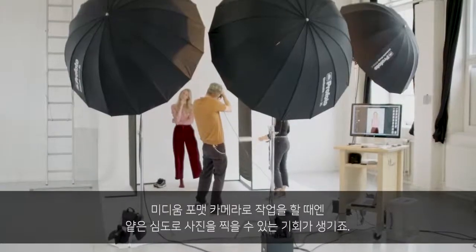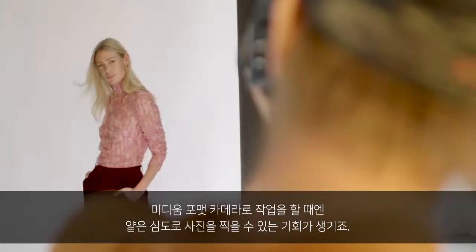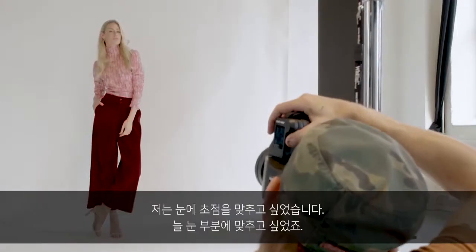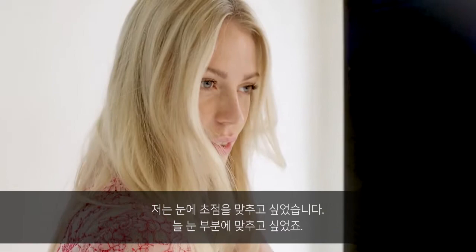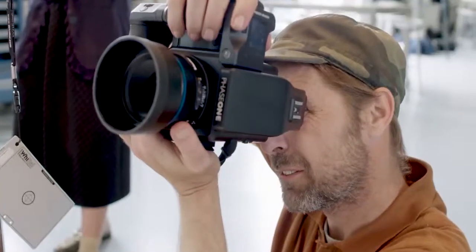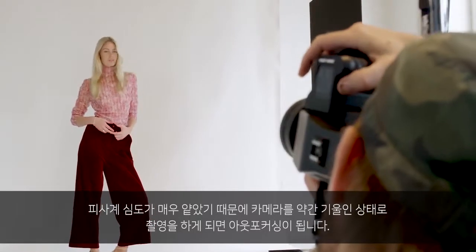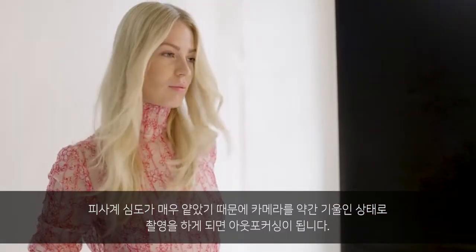When working with a medium format camera, you have the opportunity to work with a shallow depth of field, but it also gives you challenges with focus. I want the focus to be on the eyes — always on the eyes. The depth of field is so shallow that if you tilt the camera just a little bit, part of the image would be out of focus.